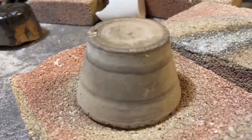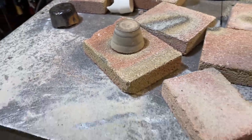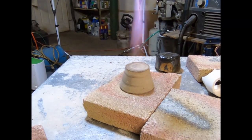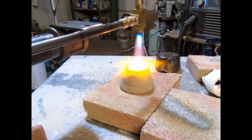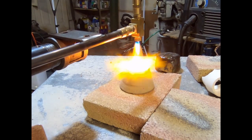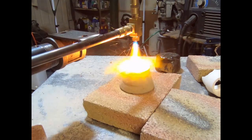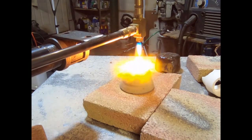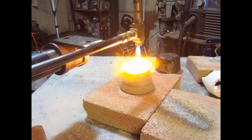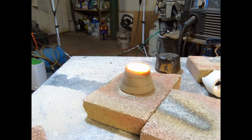This time we've got something a little bit more robust that isn't just going to cave in on us. This is a very dense castable refractory material. All right, here we go. I'm gonna go full blast on the sand here for a second.